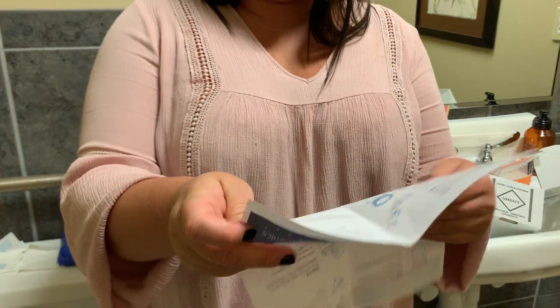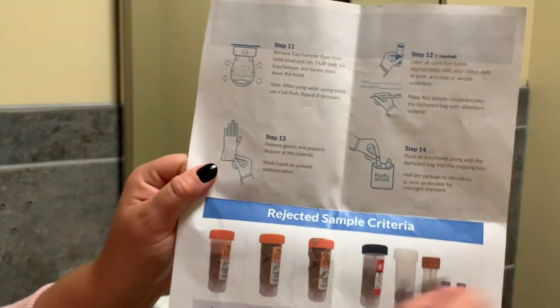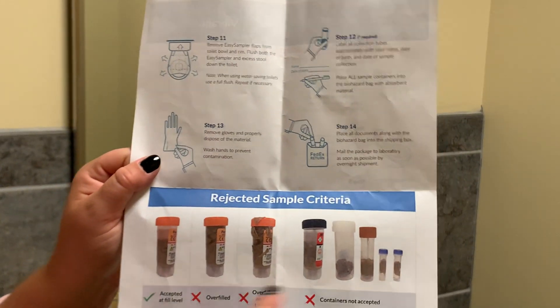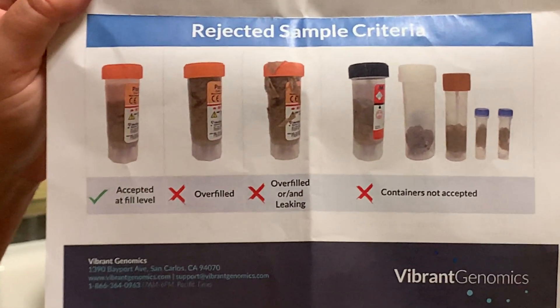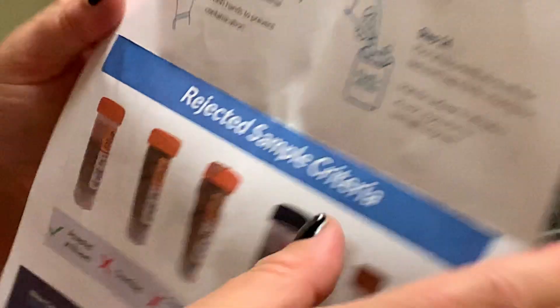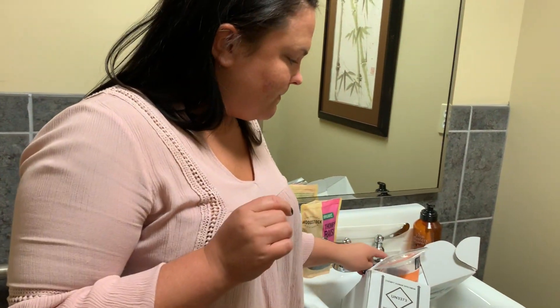The instructional sheet is 14 steps, front and back, as well as some examples of samples that will be rejected. You can keep those on hand if you need them, and then we can get started on the test.